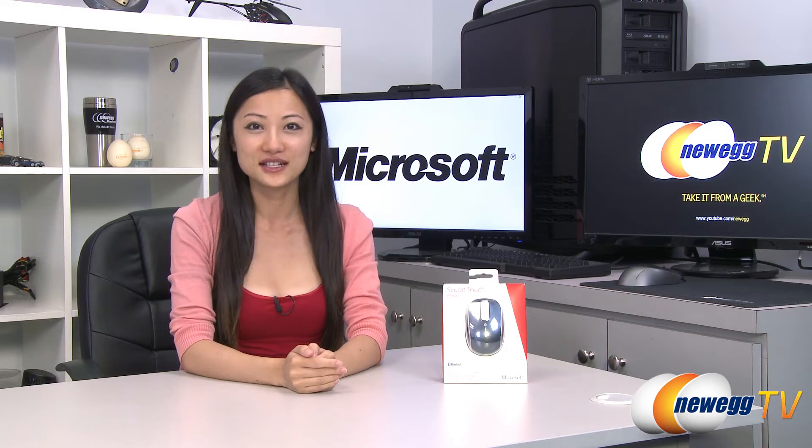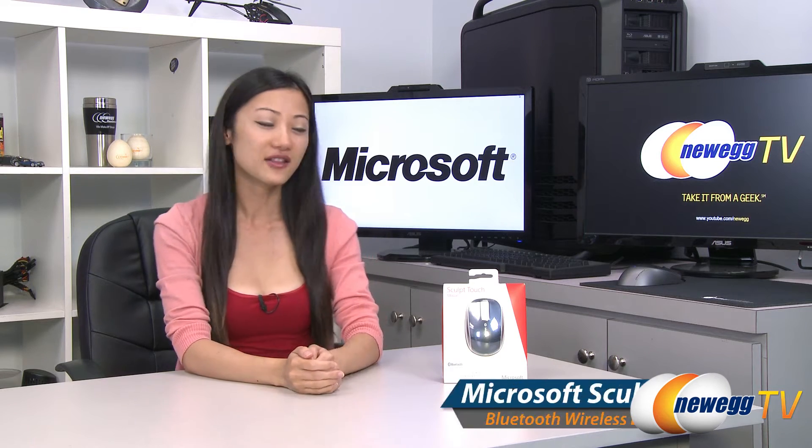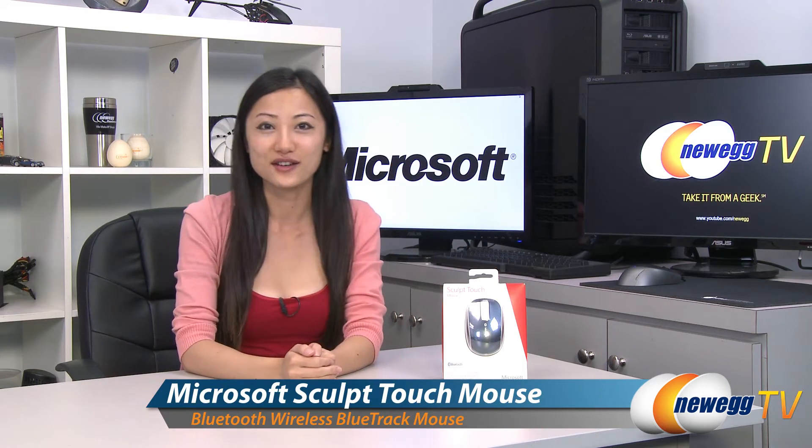Hey guys, Joanne here with Newegg TV. I'm here to do an overview on this Microsoft Sculpt Touch mouse.